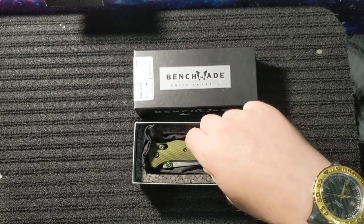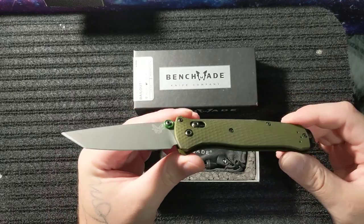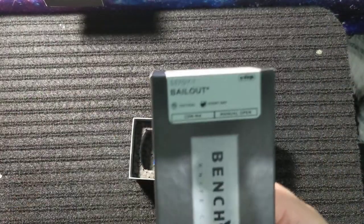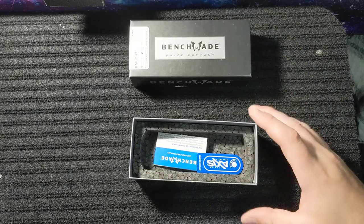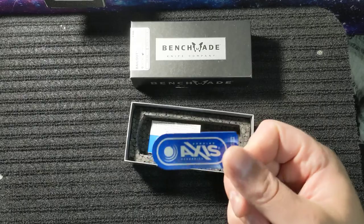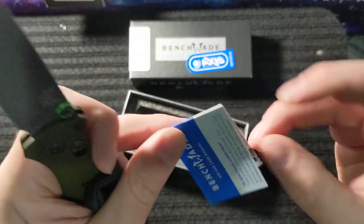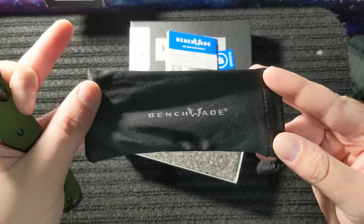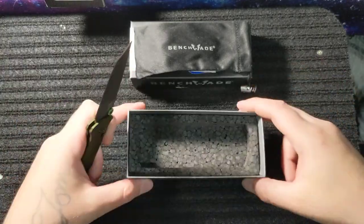So the real Bailout comes in a typical Benchmade box — the 537-GY-1. It comes in the black box for tactical. We have a typical Axis sticker, paperwork, and of course the Benchmade felt bag. Take a good look at the inside of the box because you need to remember it for when I show you the clone box.